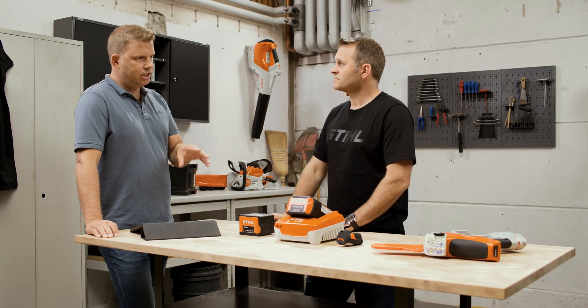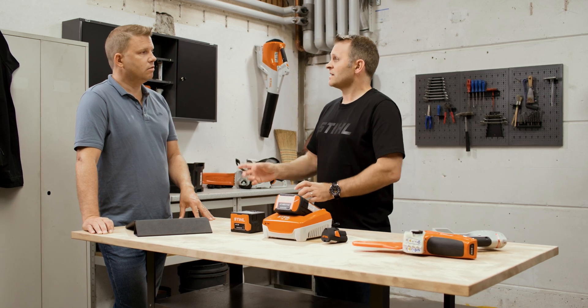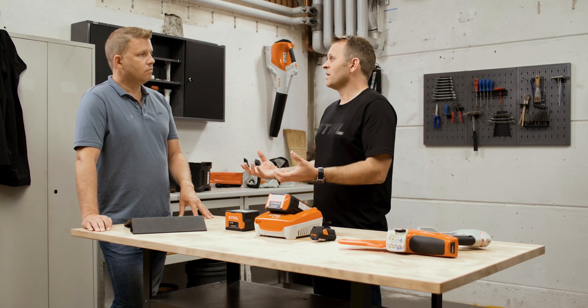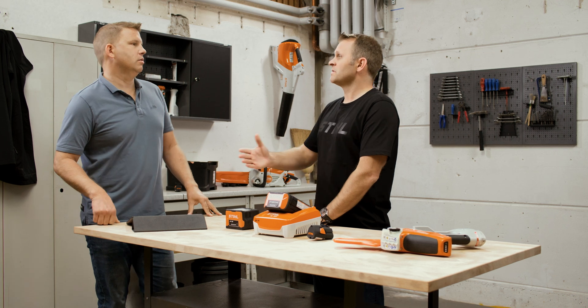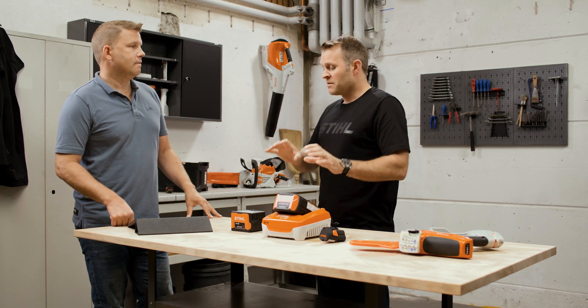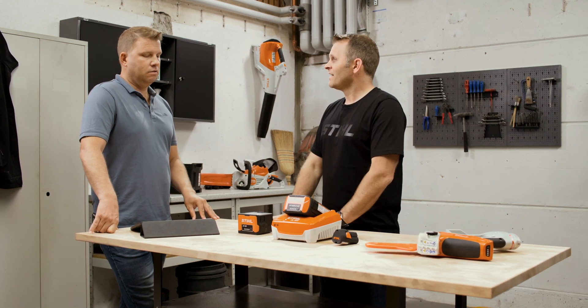They're lithium-ion batteries and we have three different batteries in the range: the AK-10, AK-20 and AK-30. As you move up in numbers, you get more cells, more capacity, and therefore more power and longer working times. It's really important to pick the right battery for the right application. If you're using a hedge trimmer held out in front of you, you want a lighter weight tool, so you'd go with the AK-10 or AK-20. But for a chainsaw or lawn mower you want more power, so the AK-30 is ideal. Recommendations on the right batteries for each tool are easily available online.